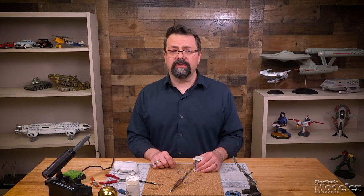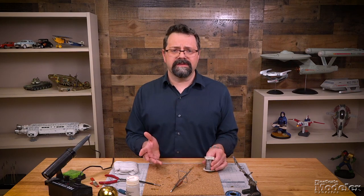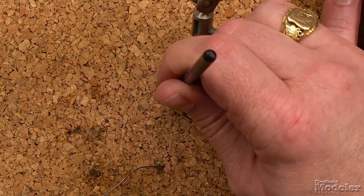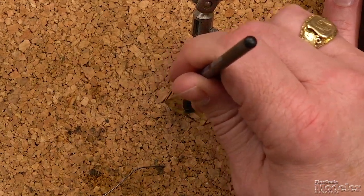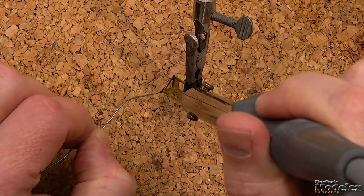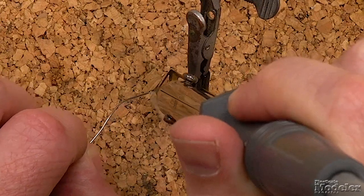As opposed to tacking the joint, you can also just run a bead using the wire directly off of the spool. We follow the same procedure as before: put flux on the joint, then place the iron onto the metal. Touch the solder to the iron, and as soon as it melts you want to pull the solder along the join — and that's how we draw a bead.